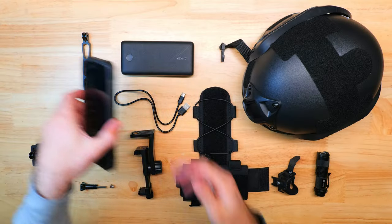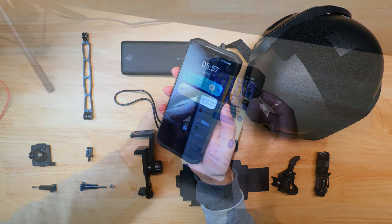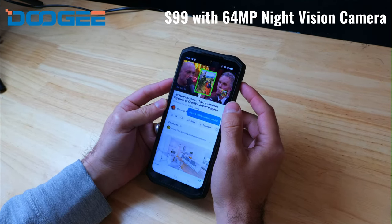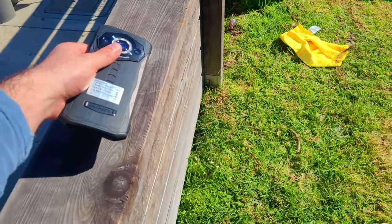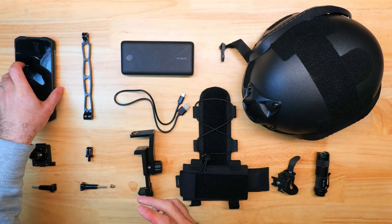We'll start off with a quick walkthrough of the items I used to build this night vision helmet rig. The core component is considered to be the world's first rugged smartphone with a built-in 64 megapixel night vision camera, which is the Doogee S99. If you want to learn more about this, you can check out my last video linked below. It has a really high quality night vision camera with some basic IR light capabilities, and we'll be looking through this device's display to help us see in the dark.